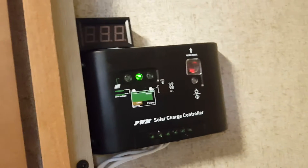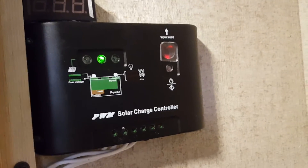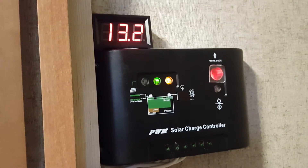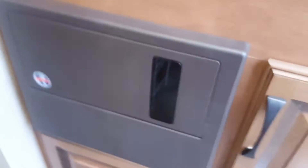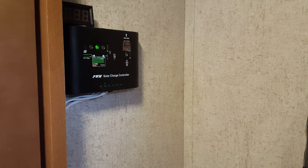It's a basic PWM solar charger and you can set it to different work modes — for example, to turn something on after dark for a set number of hours. Right now it's set to manual. When I turn it on, it powers a digital voltmeter that tells me my voltage. Wiring the charge controller into the converter panel gives a clean install, since the converter panel uses heavy-gauge wire — I think number eight — running back to the battery, so there's no voltage drop. And that's my solar and inverter install.